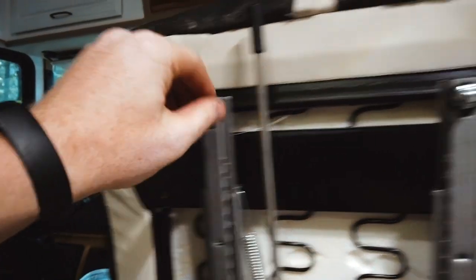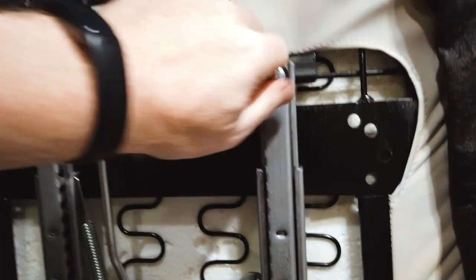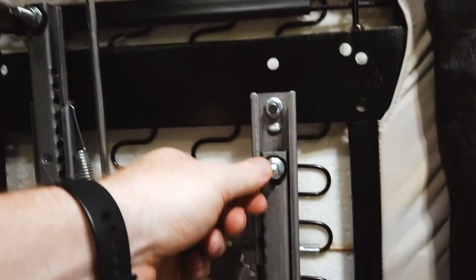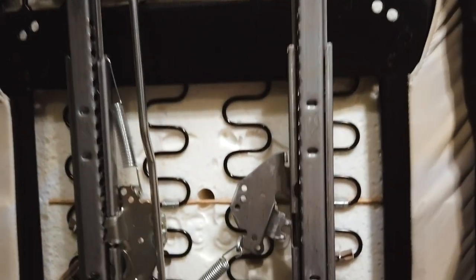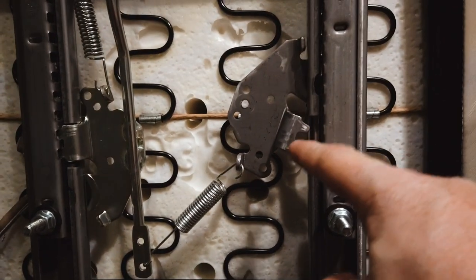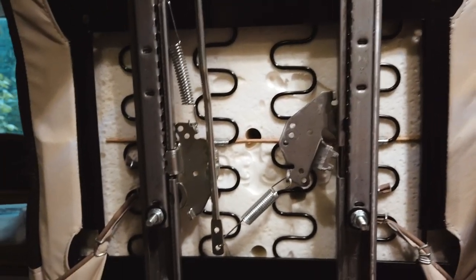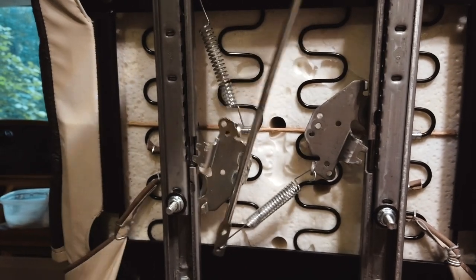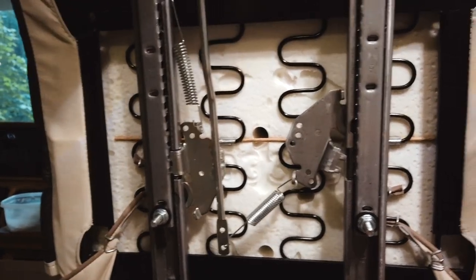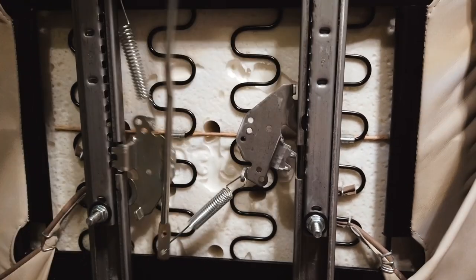One of the issues you'll see here is this one side is locked, but this side you can slide it. You'll notice that this particular mechanism is open. What's supposed to happen is when you move this lever, the left side disengages and allows it to slide, but the right side just stays where it is.